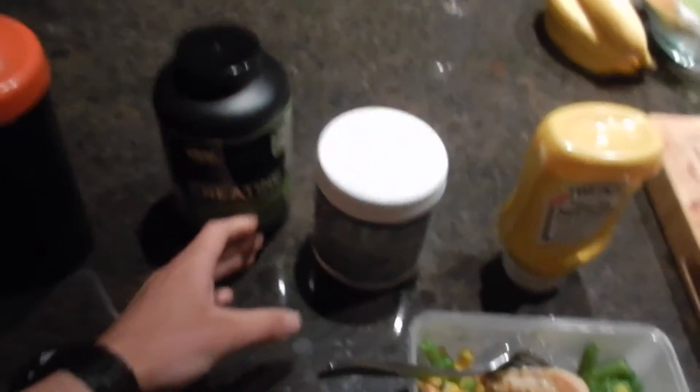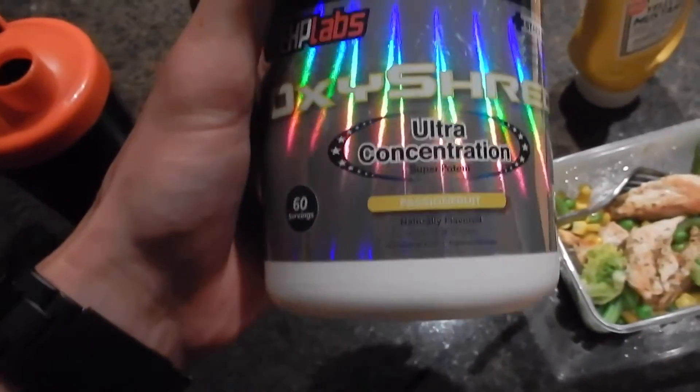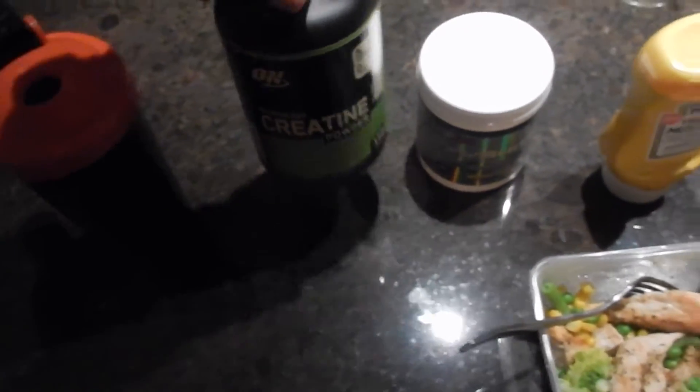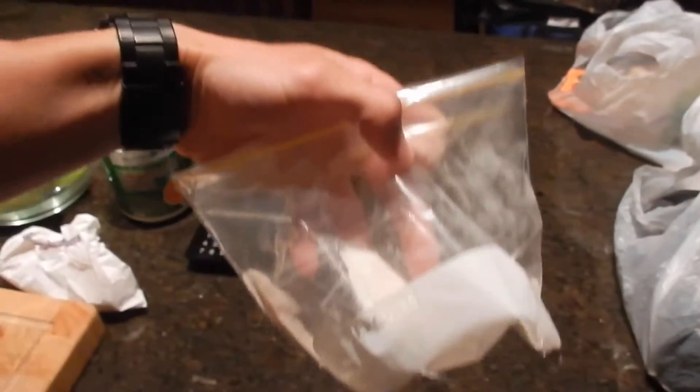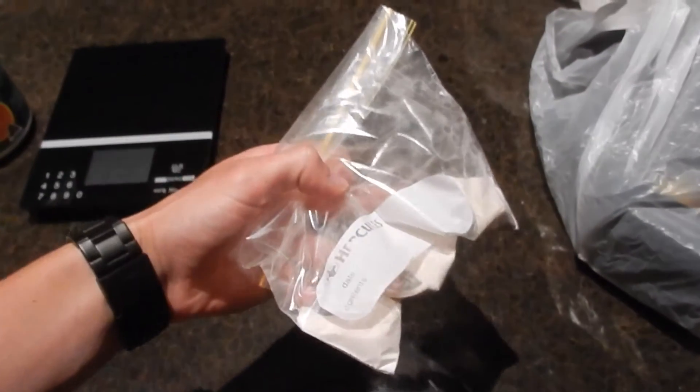My current supplements I'm still taking in the morning — still taking a scoop or two of OxyShred. I've got my OxyShred and creatine made up in a little bag, so I'll have that just after a couple of clients with my second meal, and that'll be before I train.